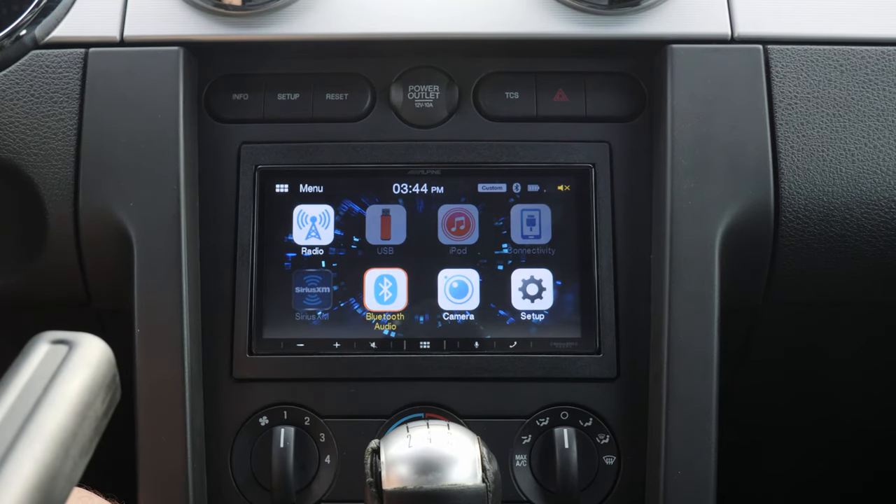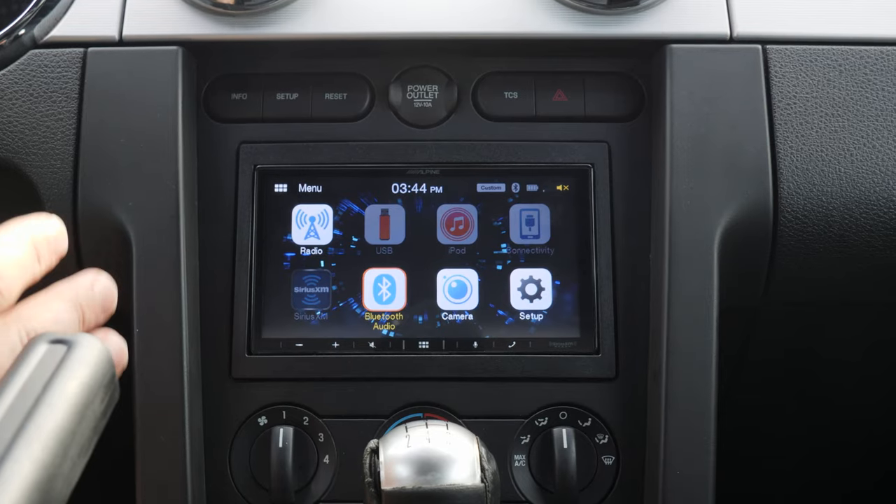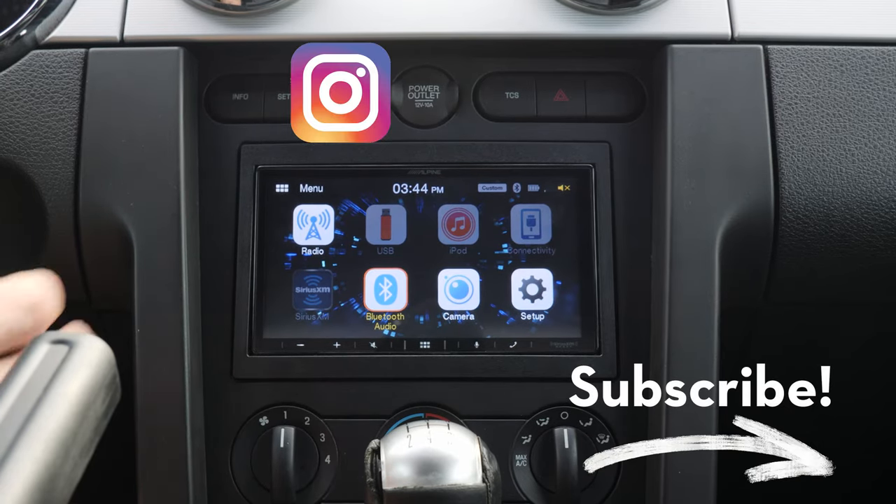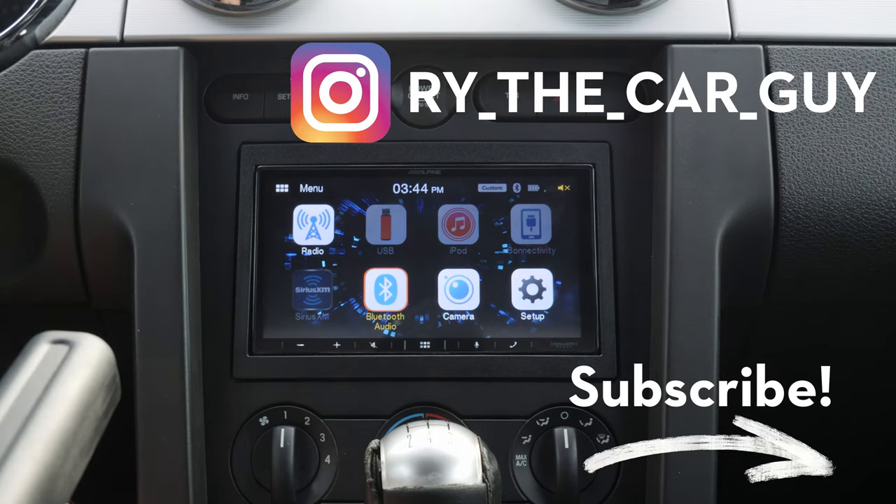So that's it — I hope you've enjoyed this quick review of the ILX-W650 by Alpine. If you like this video, please go ahead and like it, subscribe for more content like this, follow me on Instagram at Ry the Car Guy, and thanks so much for watching. I'll see you in the next one.